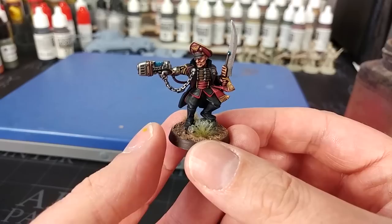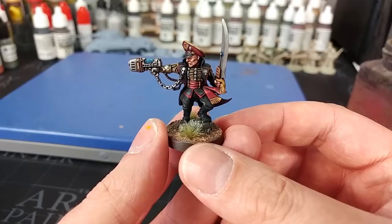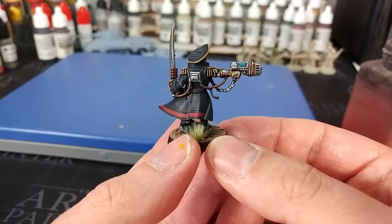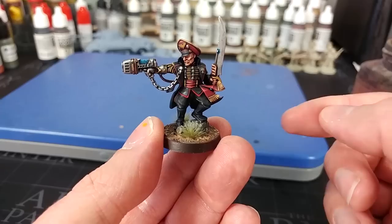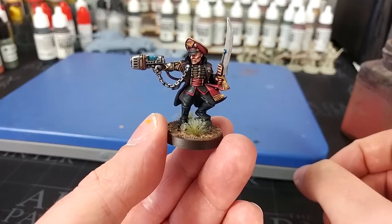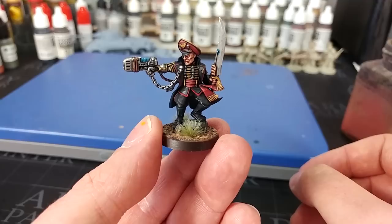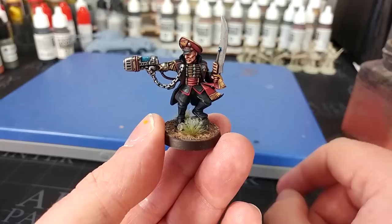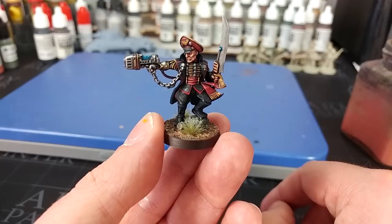But today's is going to be a Commissar. Commissars are a funny one because they are predominantly black and then all these other colors get involved, and people quite commonly ask how can you make black look interesting? I thought, let's have some fun with this and do a model I wouldn't normally. I tend to shy away from HQ units and characters because they take a little bit longer, but there are some very simple techniques — brush control and dry brushing. I'm going to list all of the paints in the description below.